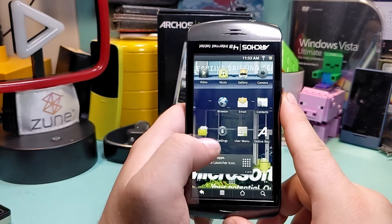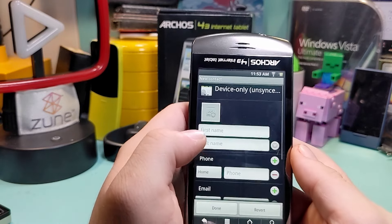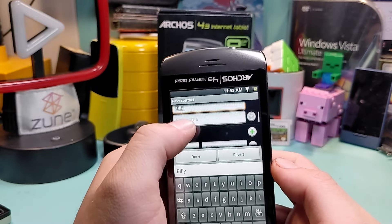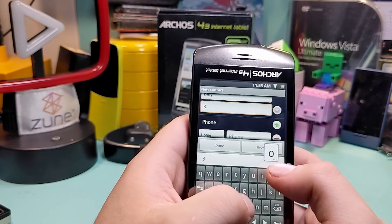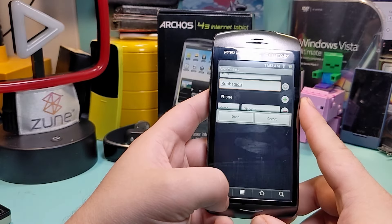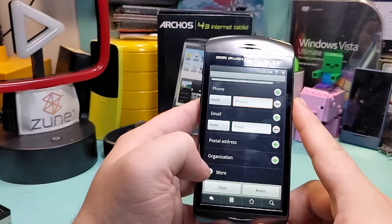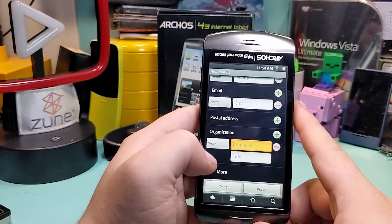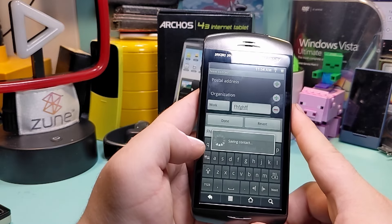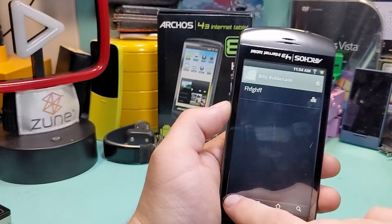The browser is extremely limited. What does the user manual look like? It's missing on the device — thanks for nothing. Let's create a new contact — Billy Bobberson. I'll leave it like that, no phone number or email. There we go, we have a contact. Cool — so that's contacts.